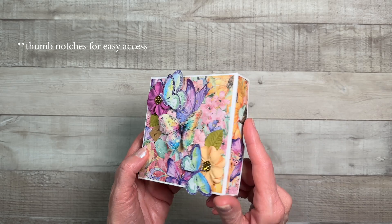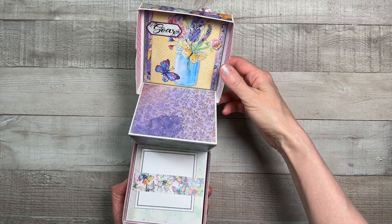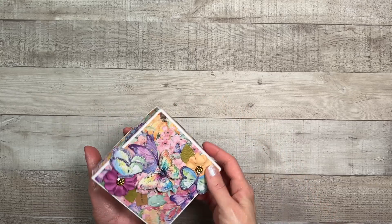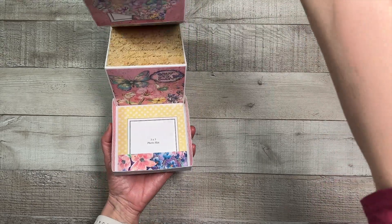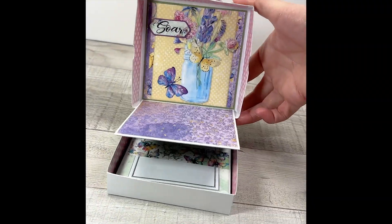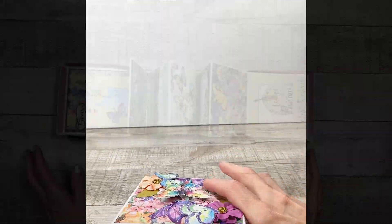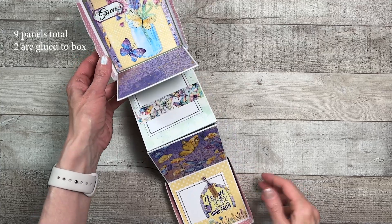This is a perfect little gift for someone and I just love the size of it — it just fits right into your hands. On the sides of the box you'll see two thumbnails that will help hold onto the box as you lift the lid. Inside you will see the photo box album where it has multiple panels to house your photos — eight panels that are accordion folded to house your photos.